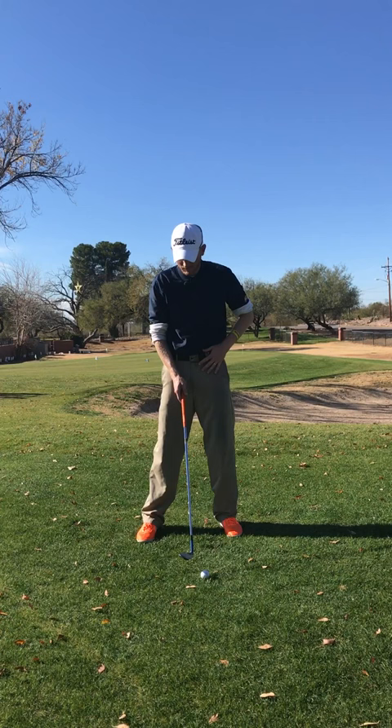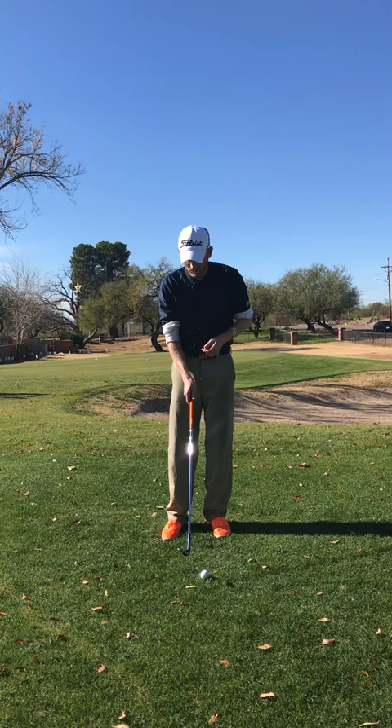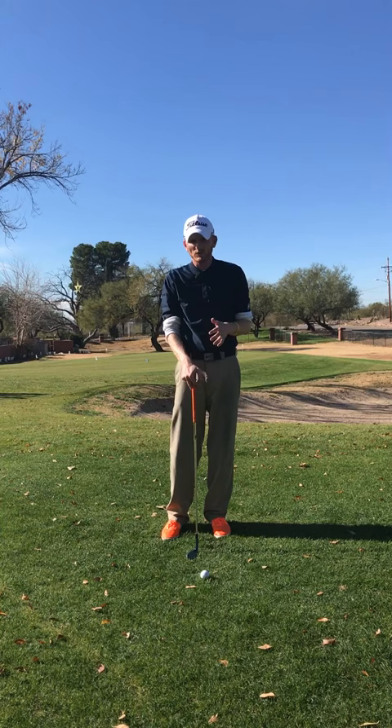You want to get the face wide open to hit it as high as possible. I've practiced this shot a lot. When I get people to start, I recommend if 12 o'clock is square, start at about 1 o'clock and hit some shots, then move to 2 o'clock. You'll tend to find there's a breaking point where you can't hit quality shots. I'm going to use my 60 for this shot — you can also experiment with other clubs.